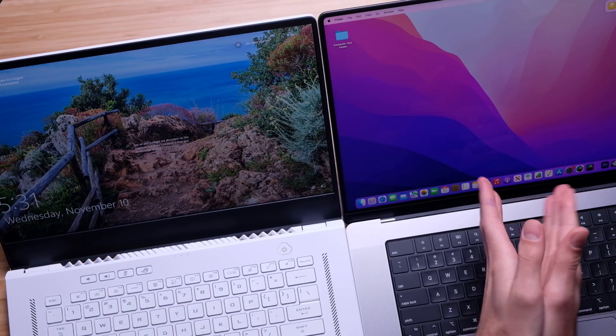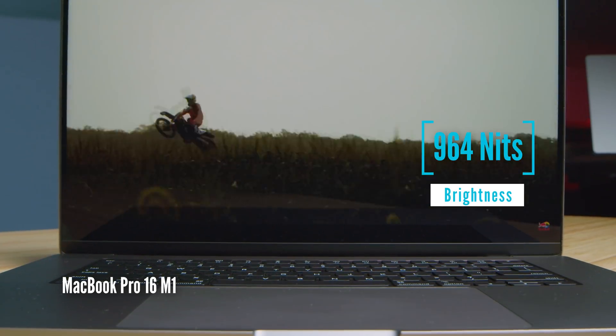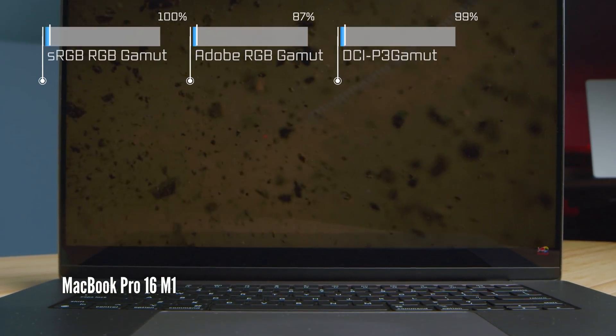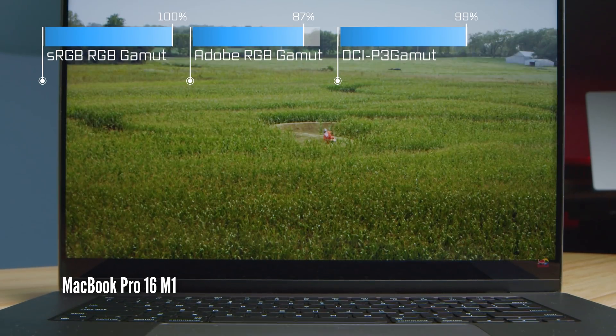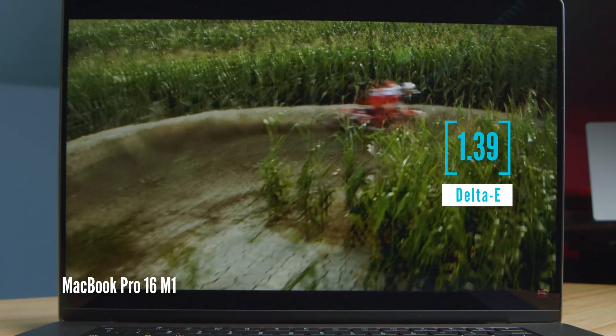The MacBook Pro's XDR display is going to be a slightly sharper screen, and it's a heck of a lot brighter. The brightness, color gamut range, and color accuracy are coming up on the screen now. The MacBook Pro outshines as far as brightness is concerned, but they're both pretty close as far as color accuracy and color gamut range.